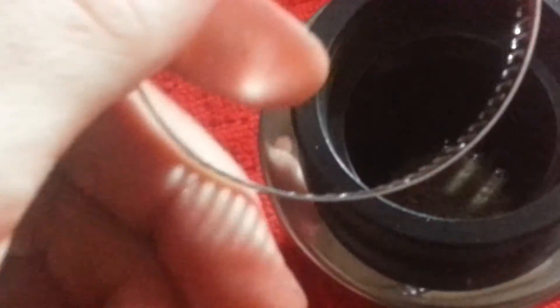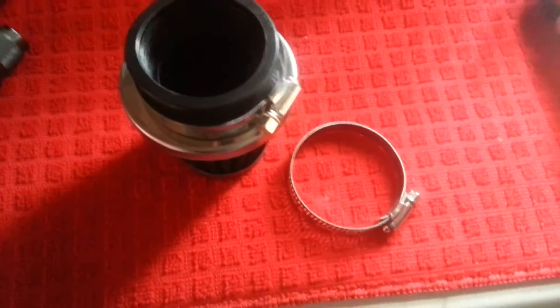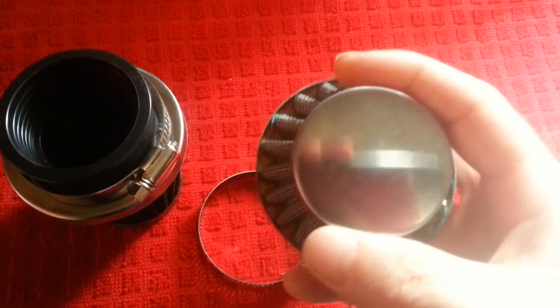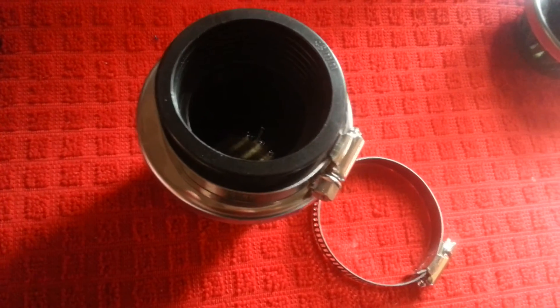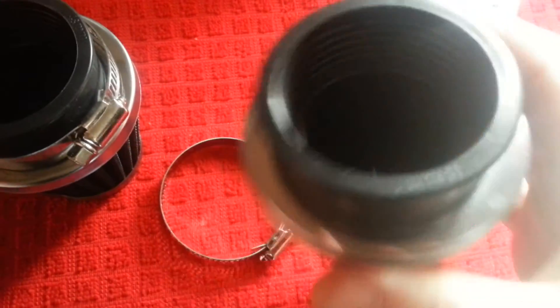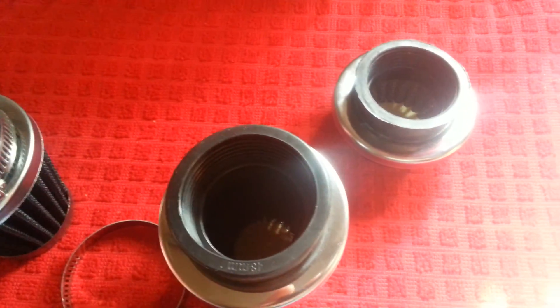The rubber quality is decent and they even give you a decent clamp, but this one is probably the best out of the bunch, and even it has issues. It would make a good oil breather at best. If you can look through it and clearly see stuff through it — it's garbage. Fair warning: don't buy this junk, buy a real air filter.